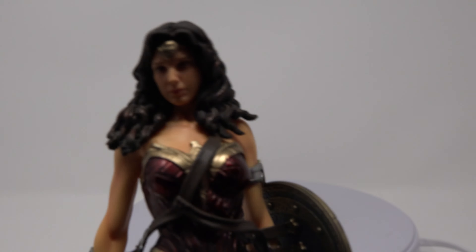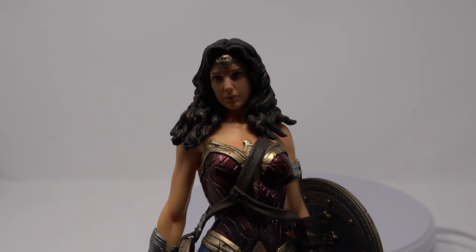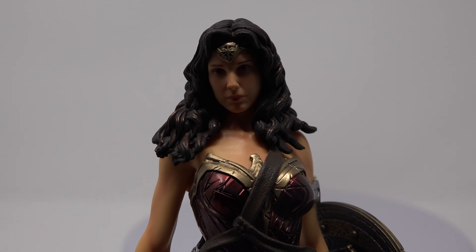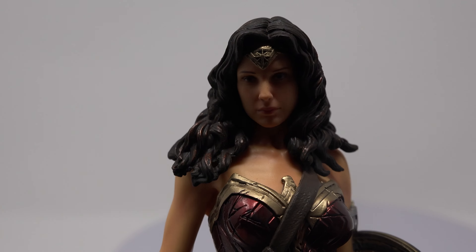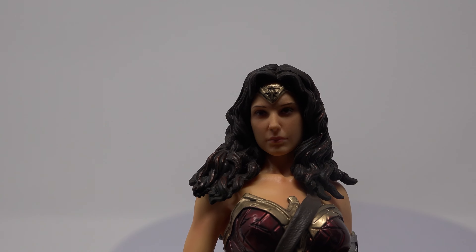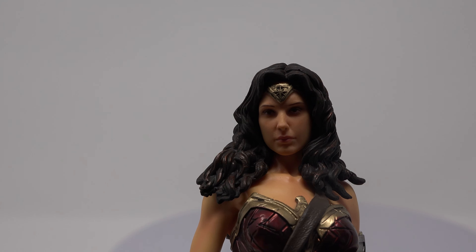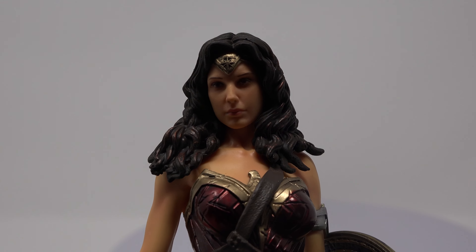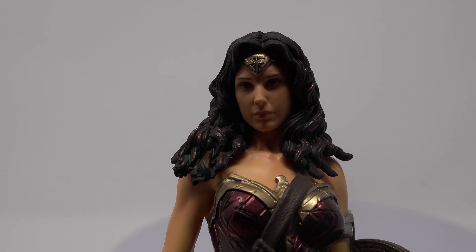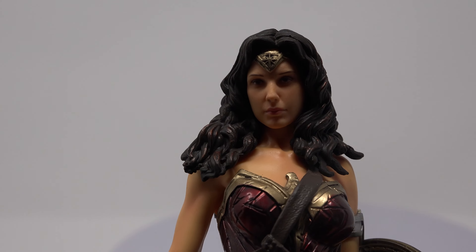The face — I would say the face on the DC collectibles is actually better than on this particular statue. It doesn't really look like Gal Gadot. I mean it looks like a Wonder Woman, basically a comic book Wonder Woman — it would definitely get a pass as that. But as far as Gal Gadot, it doesn't really wash as a good likeness. You can see the tiara there.